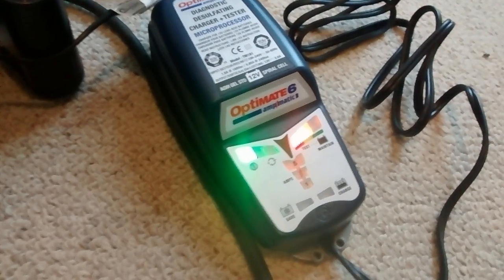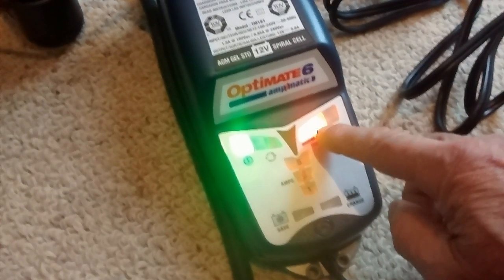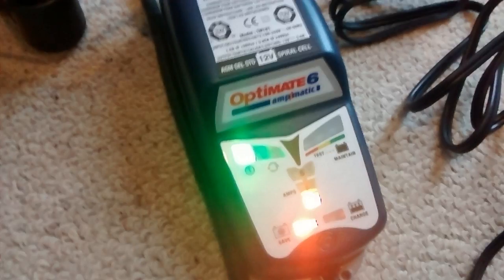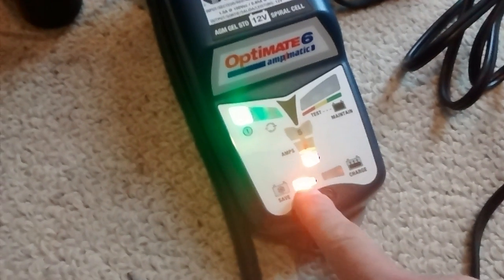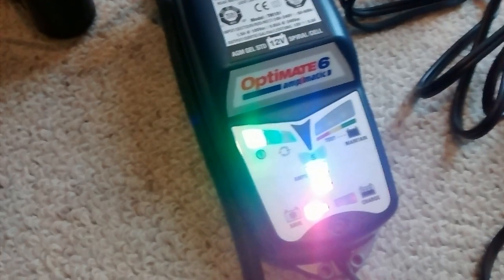I don't know if you can see the colors here at all, but we had a green light here, orange light here, and a red light here, and a green light here. And now this one here has turned red, this one here has turned orange, and this one here has now just gone blue.